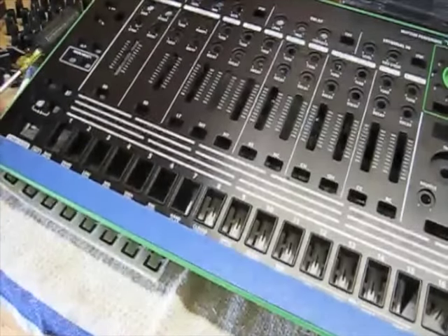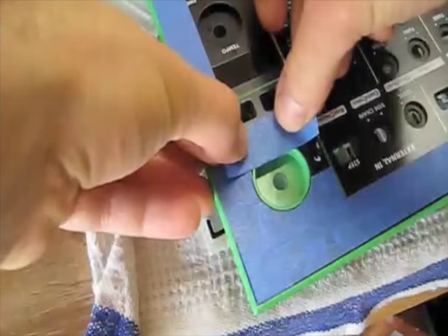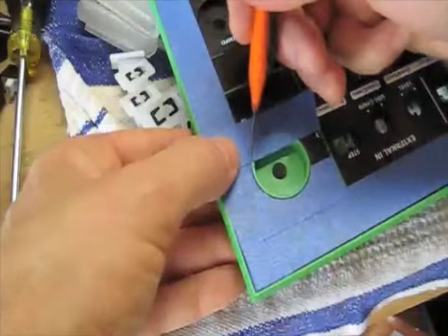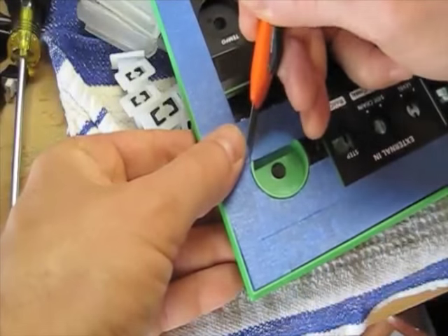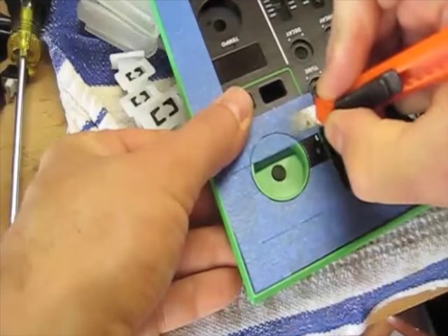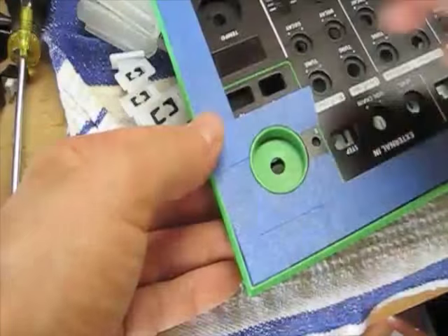I like to use some blue painter's tape — you can use regular masking tape as well — to outline all of the green parts on this. I use a razor knife here to help get around the scatter knob. Then I'll tape a piece of craft paper over the remaining black parts of the front panel.